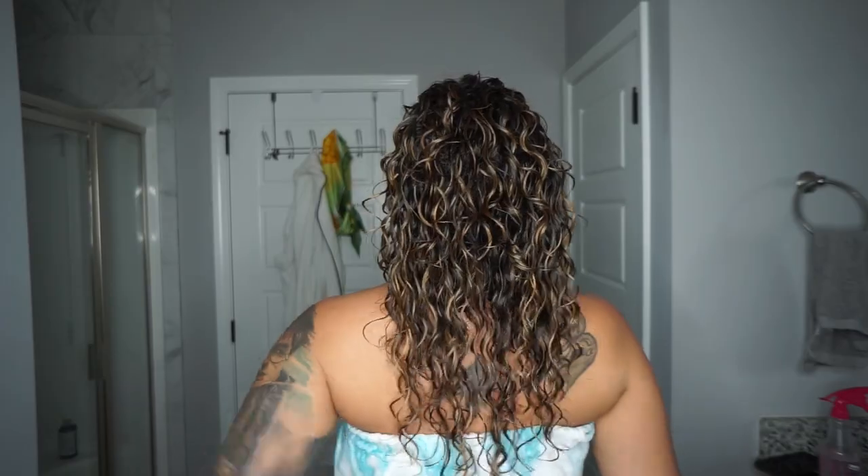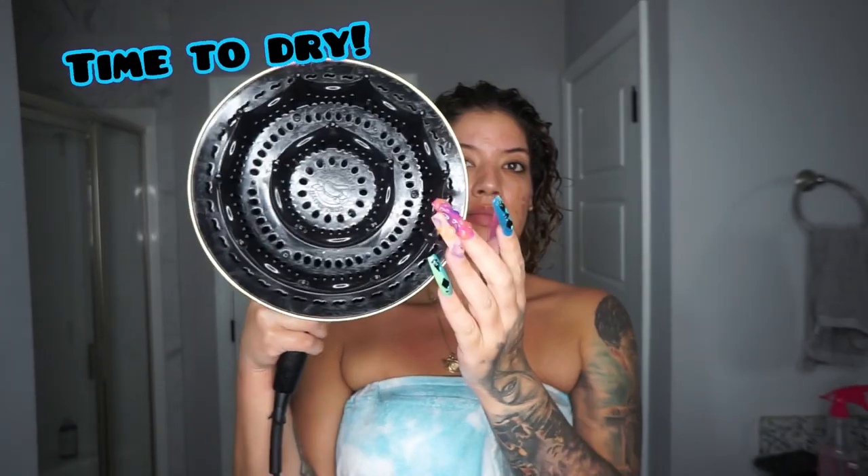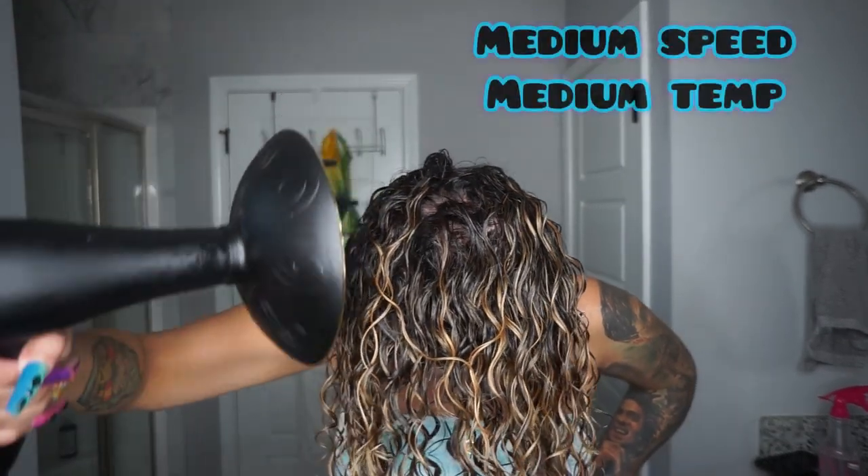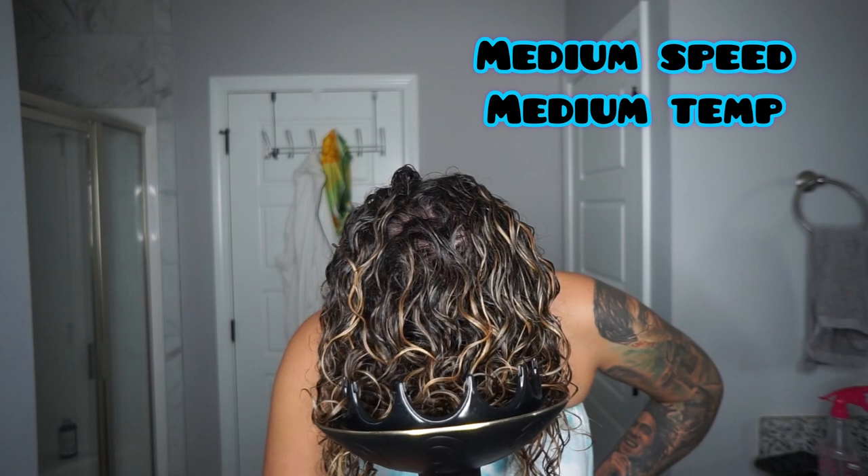This is my hair wet with the products applied, and now I'm going in with the CurlSmith dryer and diffuser. I love how big this diffuser is — you guys have seen my other video on it. The big size really helps to get the dry time down.